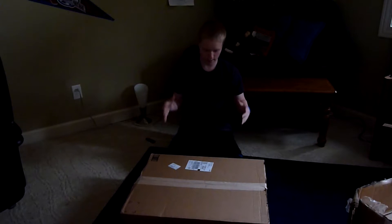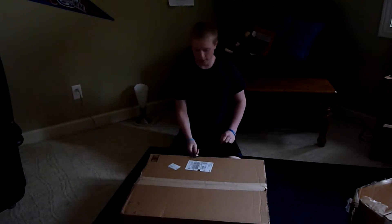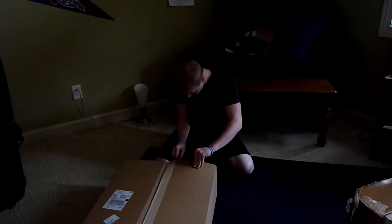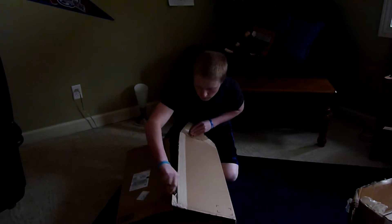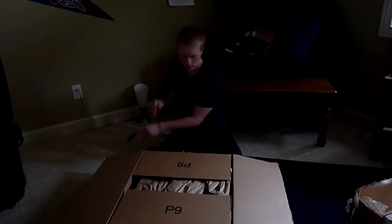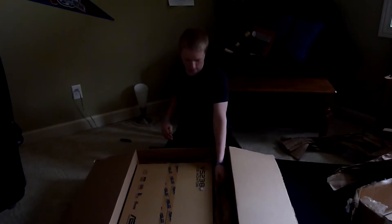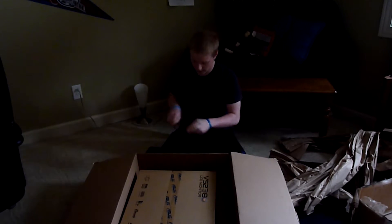So here's my next thing, and I'm probably the most excited about this. There's my knife. Let's get it open here. Get that out of here. More, as you guys can see.